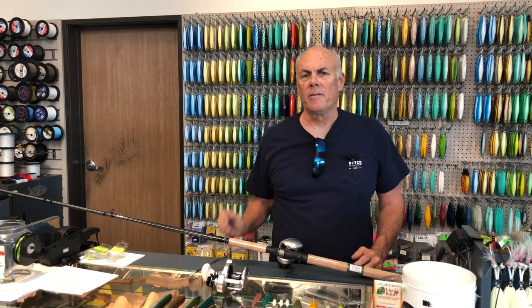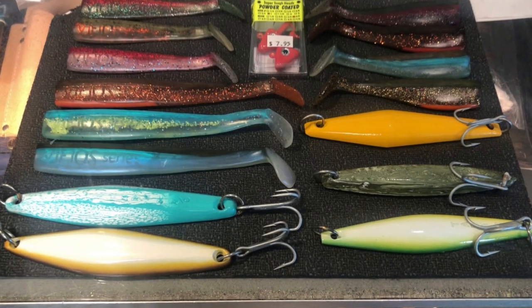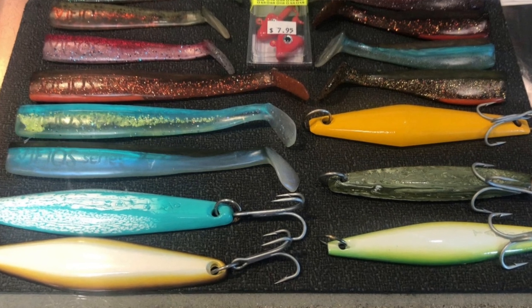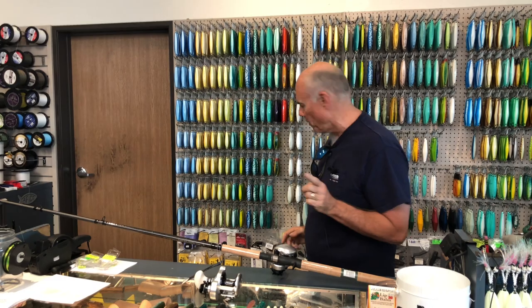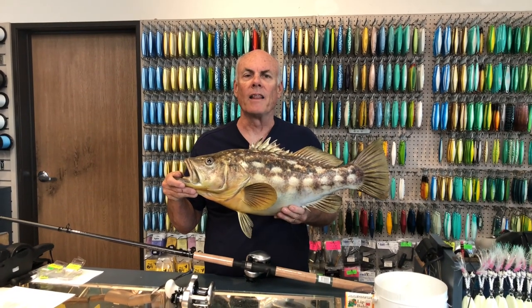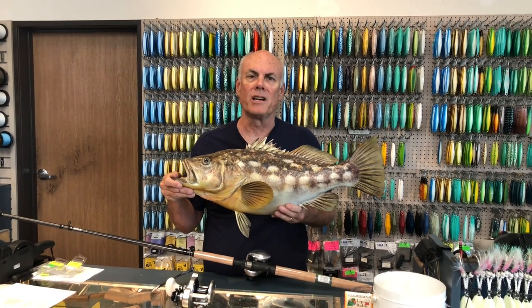You need to get the jig away from the boat as far as you can, but the calicos will be within 30 to 40 yards of the boat most of the time. And if you do things right, you might get real lucky and end up with a nice trophy calico like that. So enjoy the calico fishing on your long-range trip.